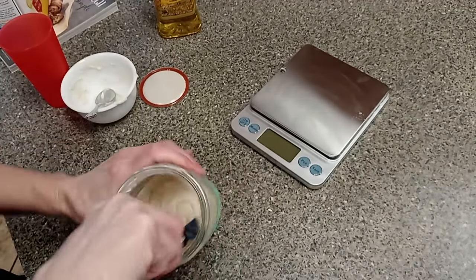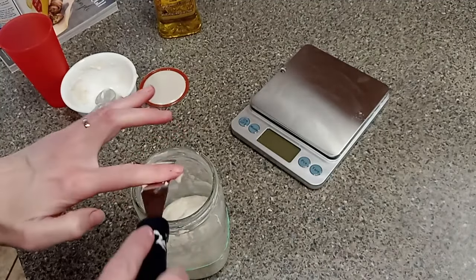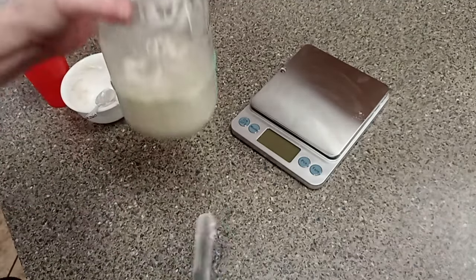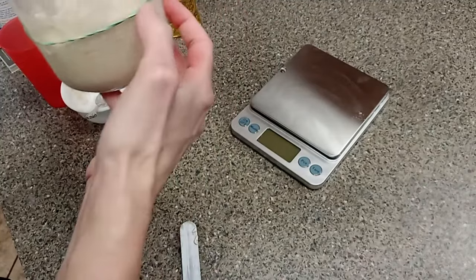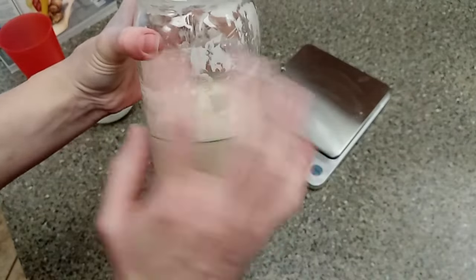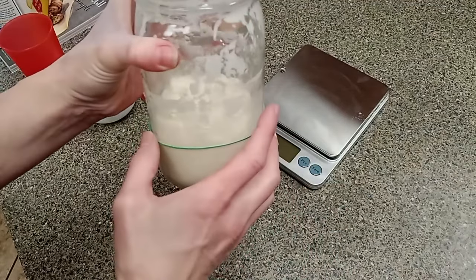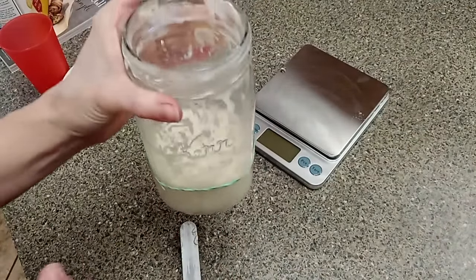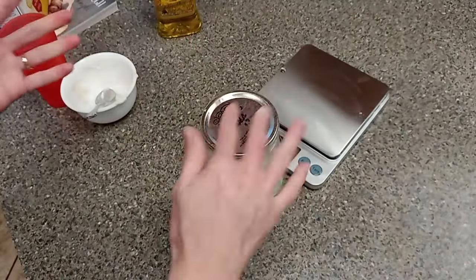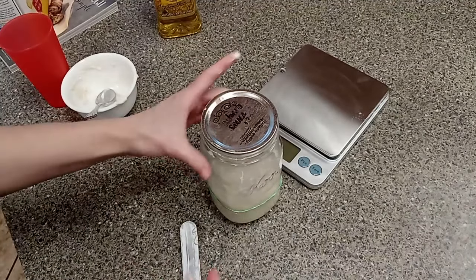Get it mixed in really good, then clean the sides down. You can put a rubber band around the jar — I don't really use it much anymore because it rises way up. But when you first start, it's nice to have the rubber band to see it's actually doing something. Cover it with a lid, not tight — just set it on there — and it's ready to go again for tomorrow.